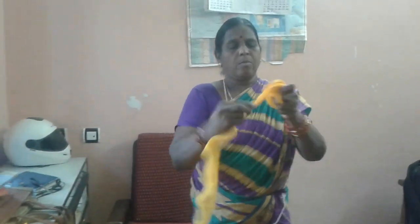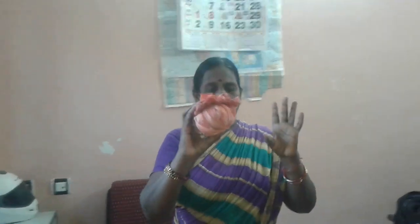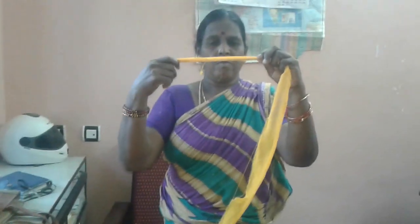This is how you just fold your sari and keep it like a ball. This is how you make the ball. The sari has been cut very well and made into a ball.